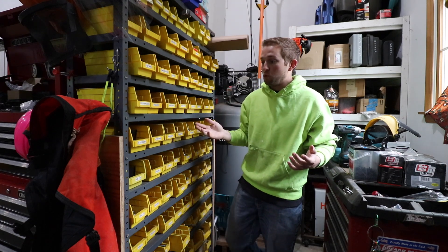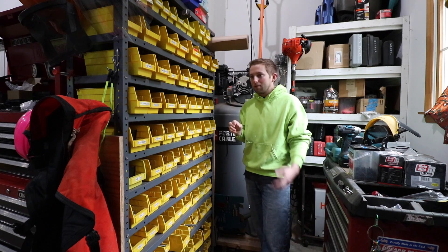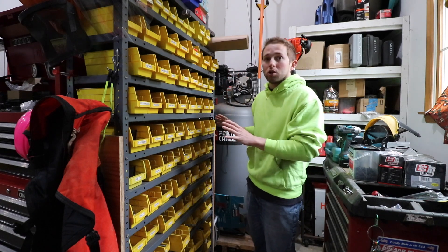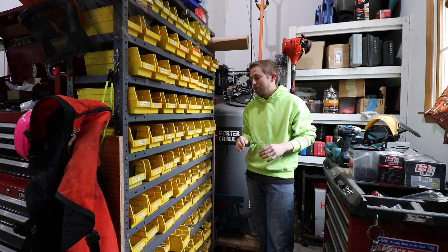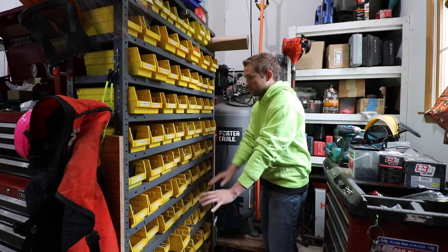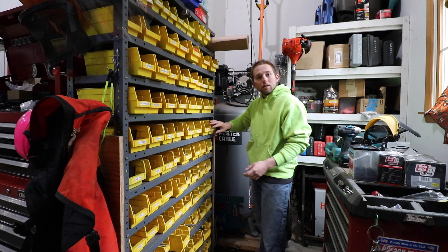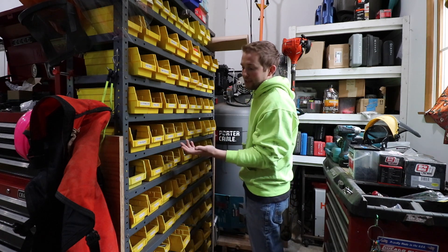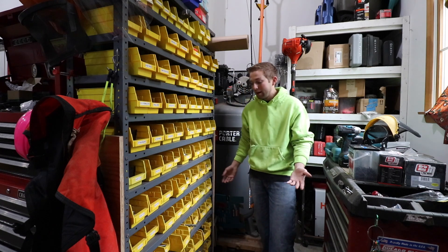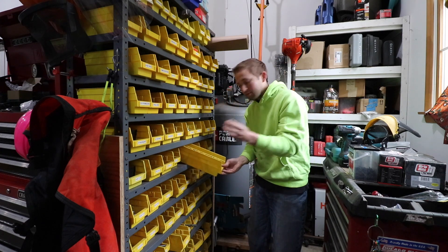This bolt bin has been one of my favorite recent additions to the shop. I have the eight main SAE bolt sizes organized here: quarter-inch, 5/16ths, 3/8ths, 7/16ths, half-inch, 9/16ths, 5/8ths, and 3/4. One shelf is all nuts, washers, lock washers, and nylock nuts. The bolts are organized by length — shorter bolts here, longer bolts there. So if I wanted a half-inch by four-inch bolt, here's one right here, and half-inch inch-and-a-half bolts are in the back.